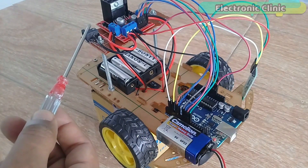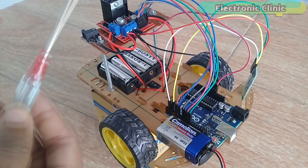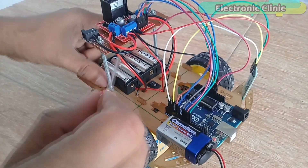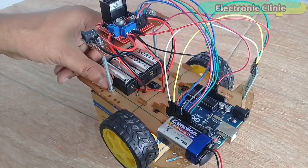During the testing, I will use a 12-volt adapter. After I am satisfied with the testing, I will simply disconnect the 12-volt adapter, turn on the switch, and use batteries to power up the robot car.